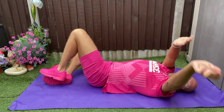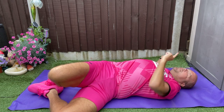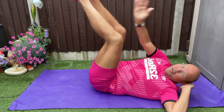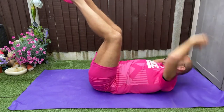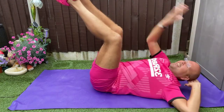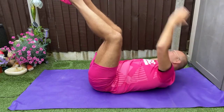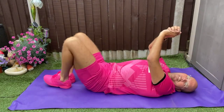Change. One more set — straighten those legs. Going a little bit faster. Come on, guys, we're nearly done. And slowly release.